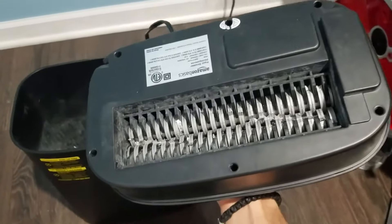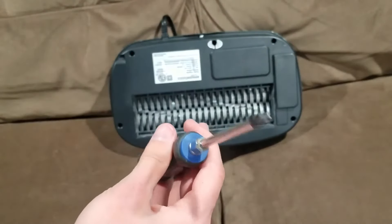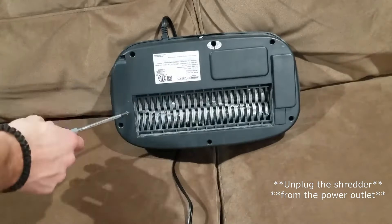The best way to troubleshoot this is to take it out and then you would actually have to take off the cover. I have the shredder off the bucket and I'm going to use a Phillips head screwdriver to unscrew all the screws. There are six screws in the unit.